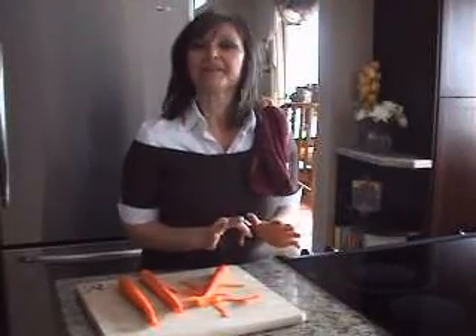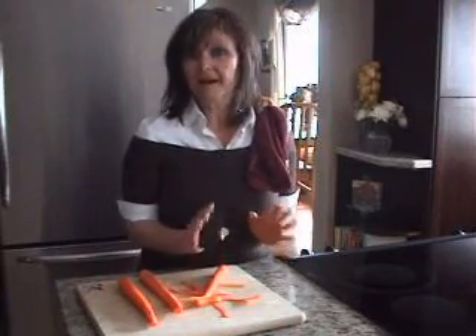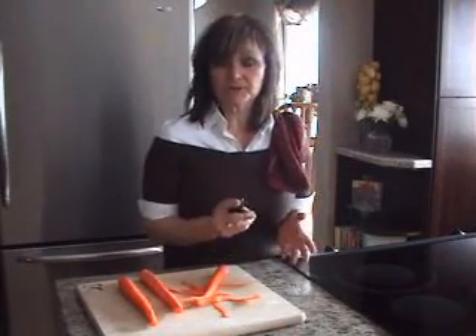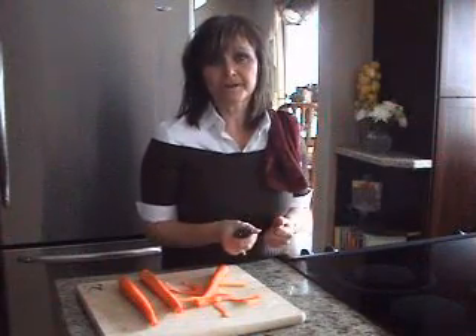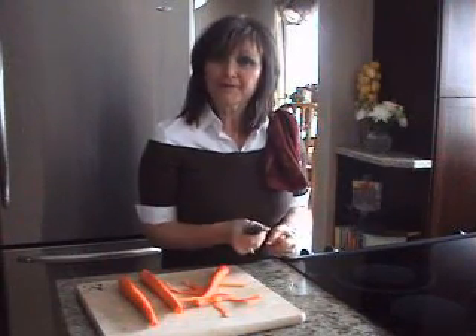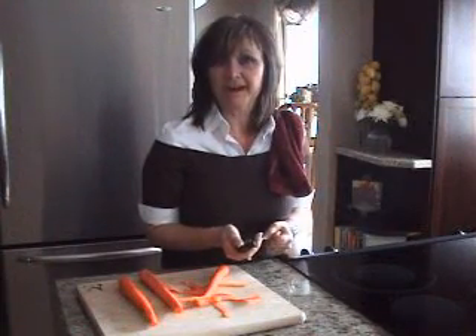Hi, my name is Jacqueline McGrath. When it comes to supper hour, I call it the bewitching hour because I have to try to come up with a healthy meal that my family's going to love in a very short period of time. So what I'm going to focus on today is showing you how to make an amazing stir-fry.